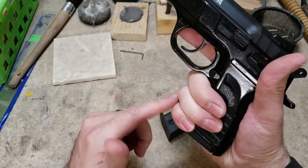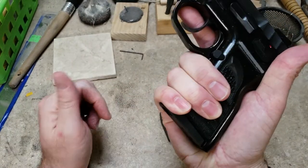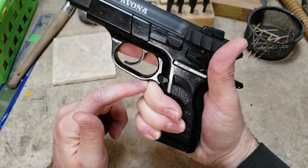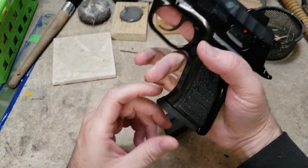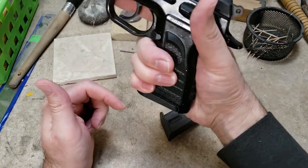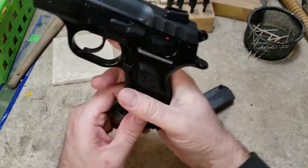So obviously you can run the full-size mags in it, but you can see that I can barely get a full three-finger grip on there. It feels a little cramped — it kind of feels like it's jamming my fingers up into the bottom of the trigger guard. But that is because of that drastic angle they put on that base plate. Look at how wicked that curve is there — if that was straight down it'd be much more comfortable in my opinion.